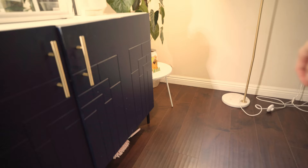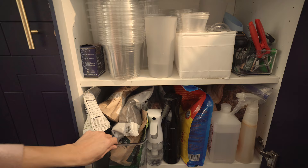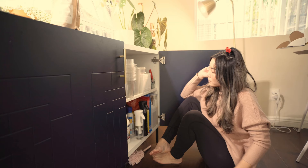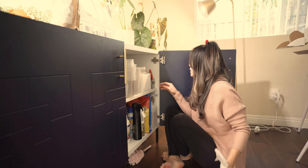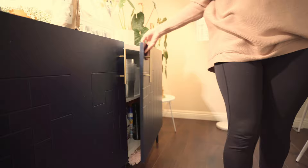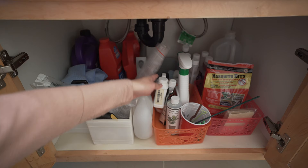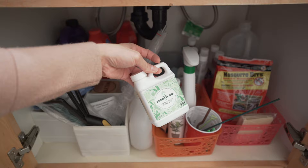Every chore starts with a trip to my planty supply cabinet. I need to go to my other supply cabinet — yes, I have more than one. These plants need a bath, and for that they're going to need some soap and some oil to get rid of all of those bugs.